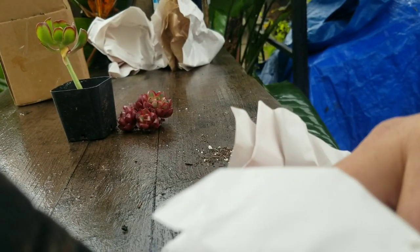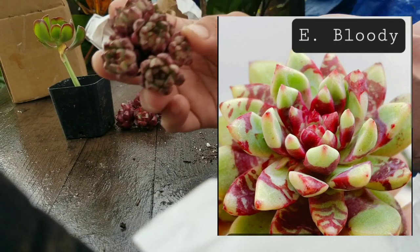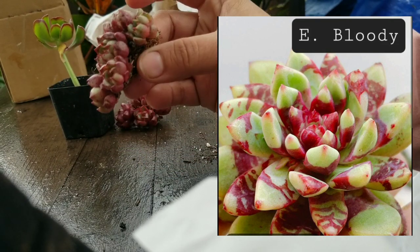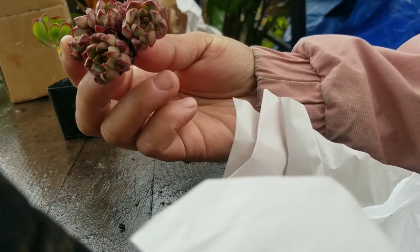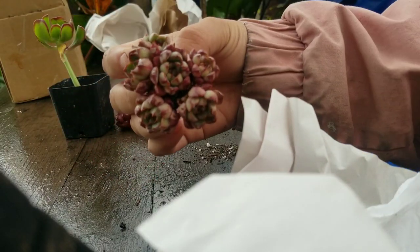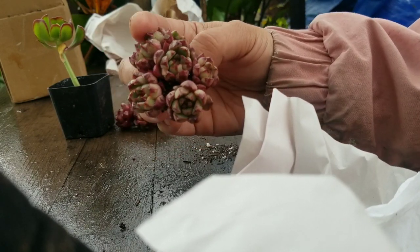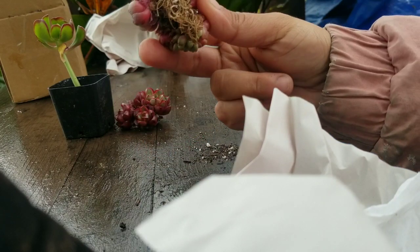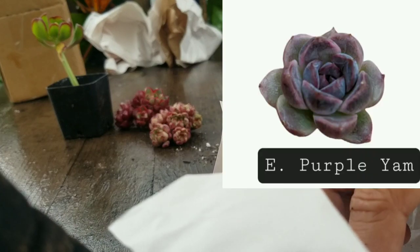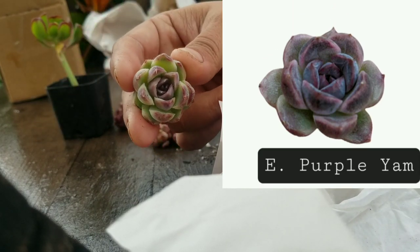The other two look similar. This one is the Echeveria bloody — it's kind of pink, or more like splattered with red. It also has roots but it's not in a little pot. And this one is an Echeveria purple yam — you can see a little bit of the purple there.